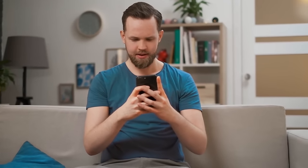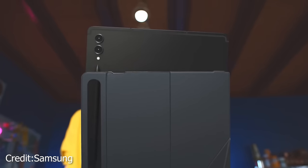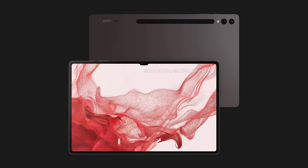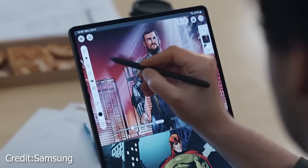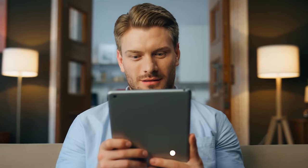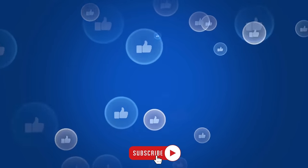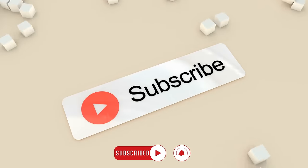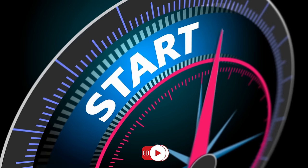In today's video, we're diving headfirst into the highly anticipated Samsung Galaxy Tab S9 Ultra, the biggest and most expensive tablet in the Tab S9 collection, and dare I say the entire tablet market. We'll explore the Samsung Tab S9 Ultra in depth, covering all the highlights and giving you the lowdown on any potential deal breakers. So if you're on the fence about this tablet, this review is a must-watch.